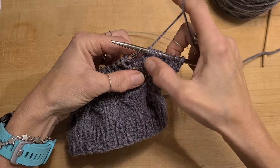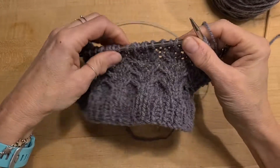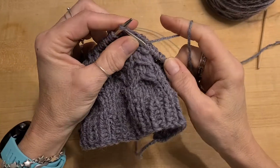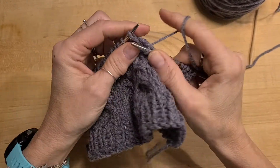You can see the left cross and the right cross. Do that again. For the left cross, you drop the first one off, knit the next two, pick that up and knit it.